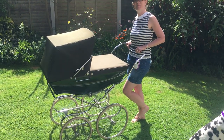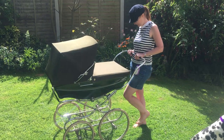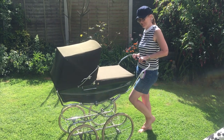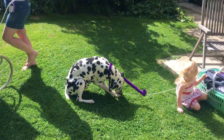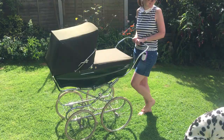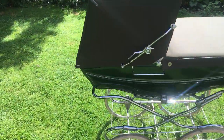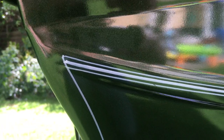Here we have my old vintage Silver Cross pram — and when I say 'my', it's the one I was in when I was a baby, some 33 years ago. I think it was my sister's before that in 1980. Here we've got my daughter winding my dog up. It's a coach-built pram in green, made in England, and you can see the hand-painted detailing on it.